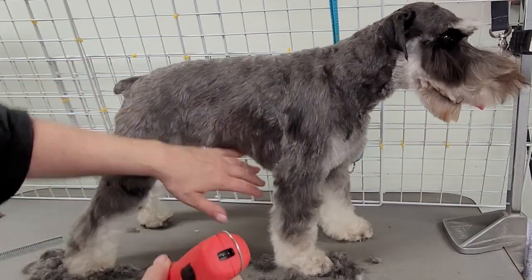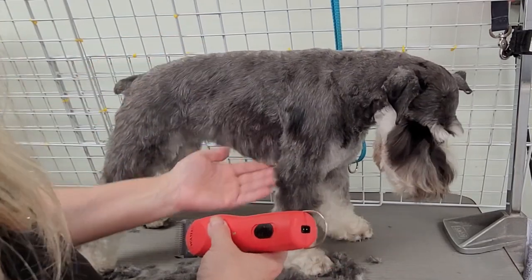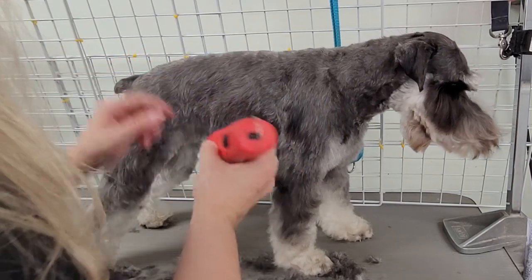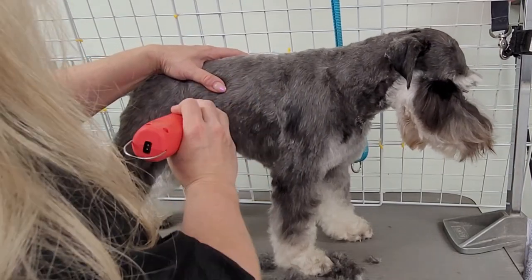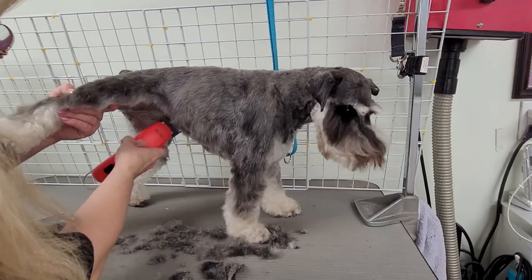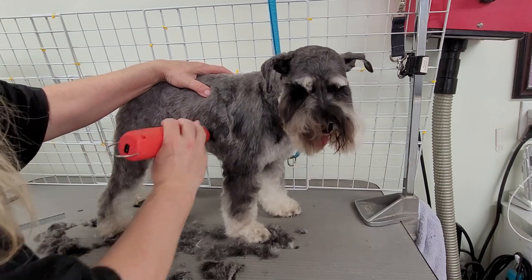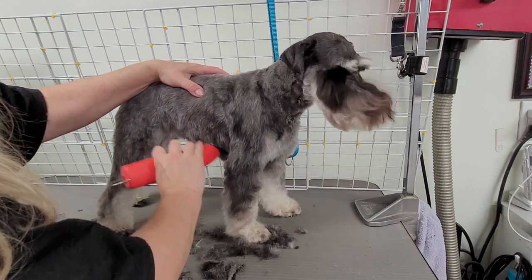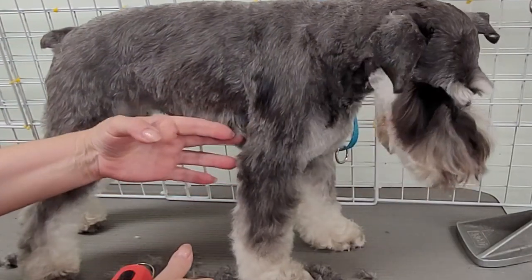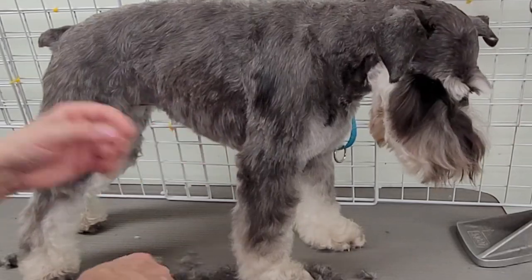They don't need a lot of hair here — they don't have skirts, they just have a fringe. Sometimes I just take this right off. I take it really short at the tuck-up; that's actually kind of long right now. I'm just basically skimming over that. There's just a little bit here — you're just supposed to leave a little bit here, not much.